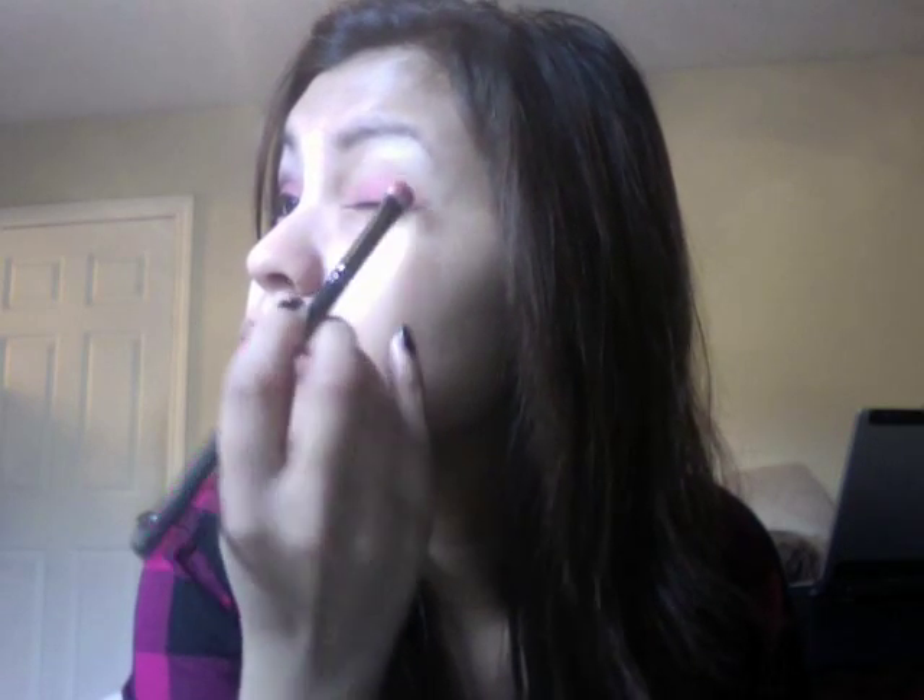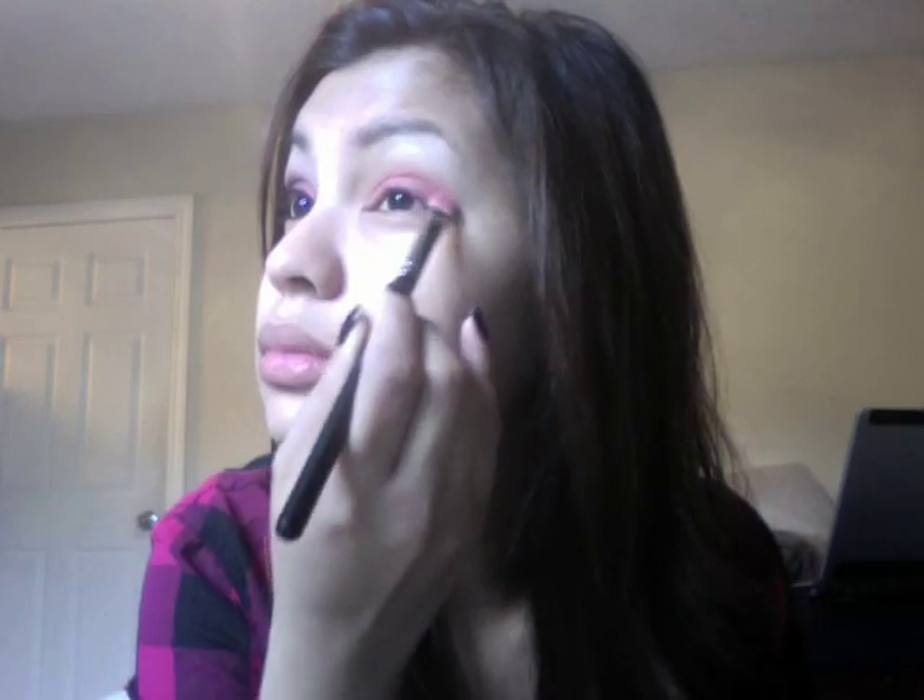First I'm gonna put my UDPP. I still have my UDPP and it's been around for so long — it's all dried out but I can still use it. Then using any eyeshadow brush, I'm using sushi flower right here, all over my lid like that.